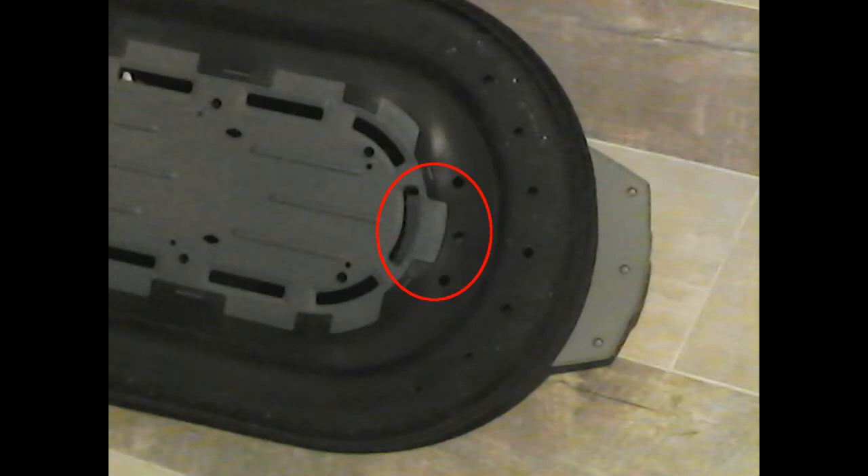Note the additional holes I punched in the skirt to mitigate the skirt billowing in this area. Other videos have suggested further modifications to the rubber skirt to make it work more like the skirt on a real hovercraft. On this model, the skirt seems to be there more to hide the foam flotation than to actually contain the air cushion. However, since replacement skirts are not available, I need to do a little more research before I begin cutting mine up.